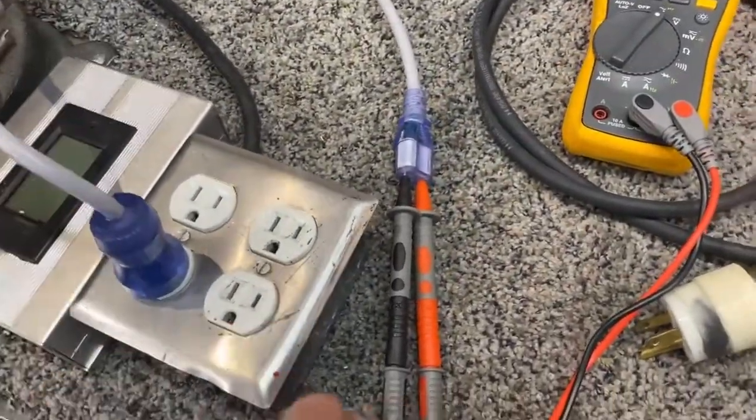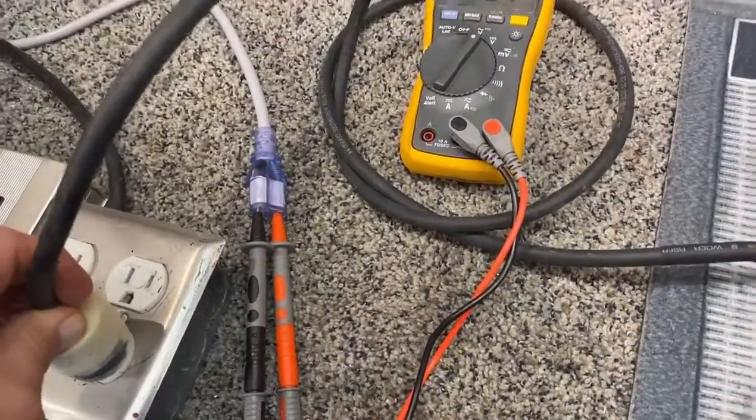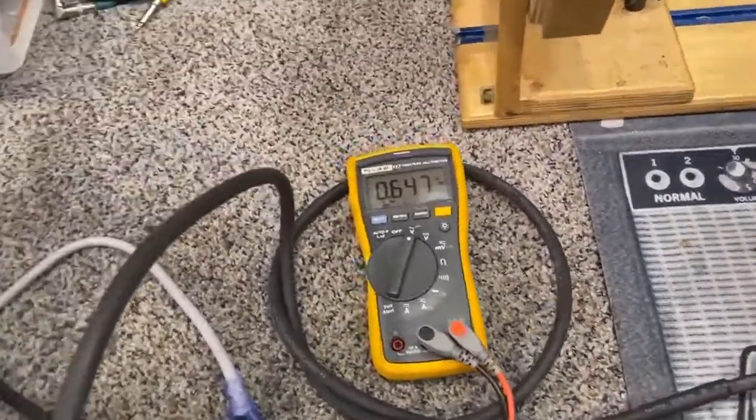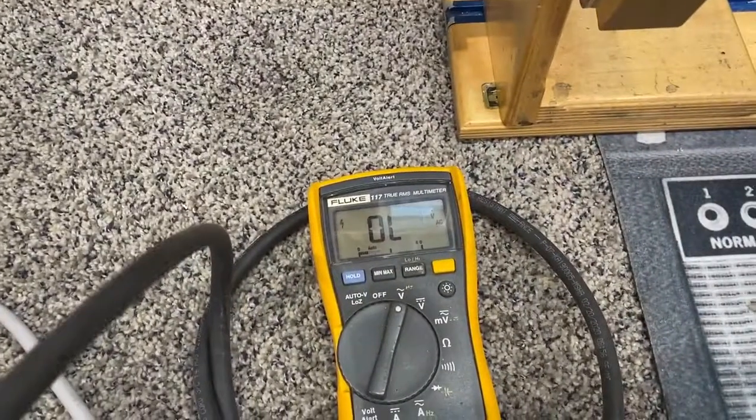We'll plug this in and we're going to add about 14 volts here. I'm just going to turn our knob nice and slow and watch our meter.